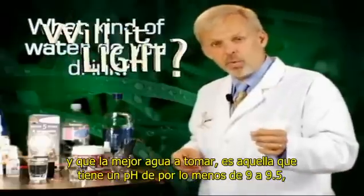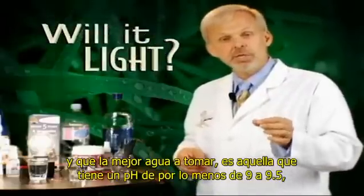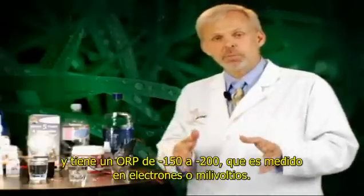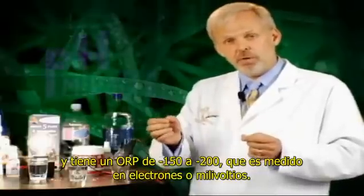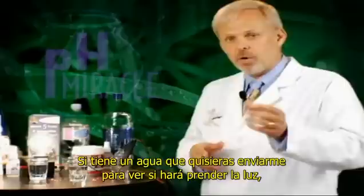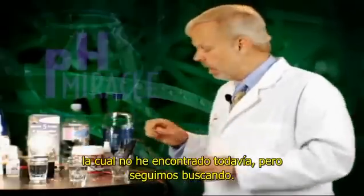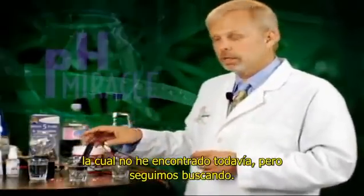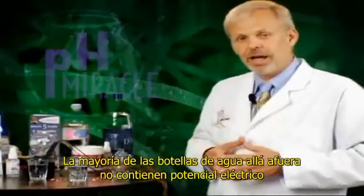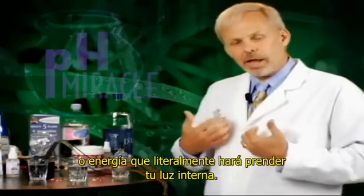The best kind of water is water that has a pH of at least 9 to 9.5, and has an ORP, which is measured in electrons or millivolts, at negative 150 to 200 millivolts. If you've got a water you want to send to me to see if it will light up my light — I haven't found one yet. We're still looking. Most popular waters out there do not carry electrical potential or energy that will literally light up your light from within.